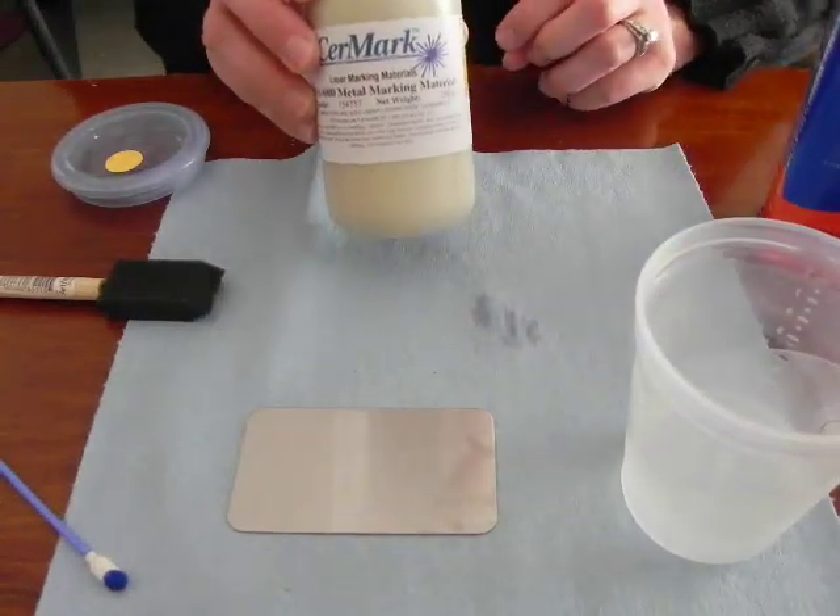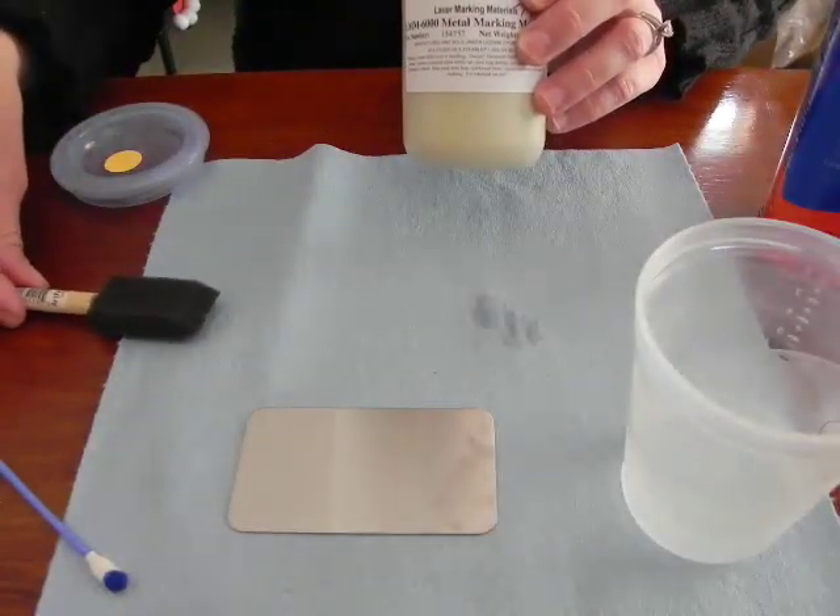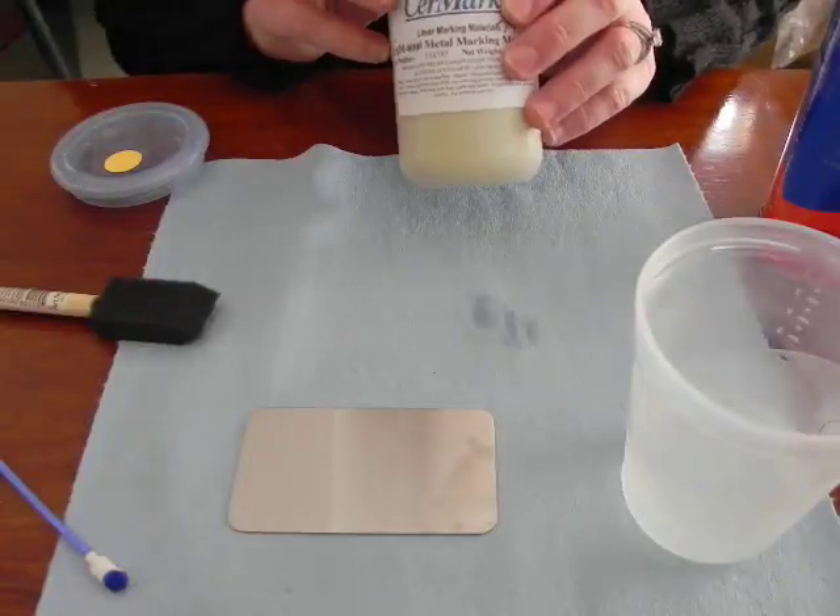Hello and welcome to the use of SirMark by brushing it on. The use of SirMark tape and the spray-on application have been covered in other videos.